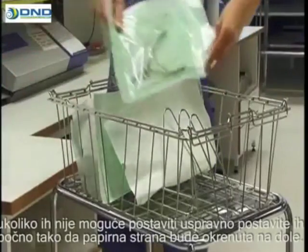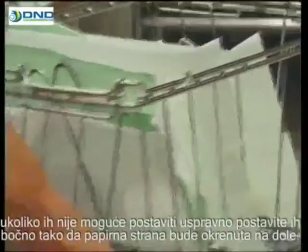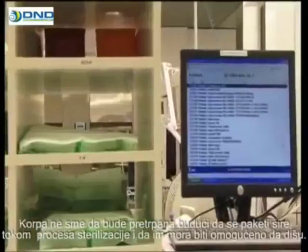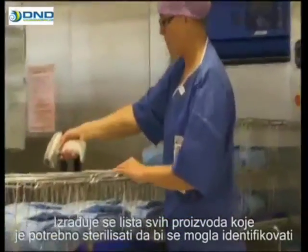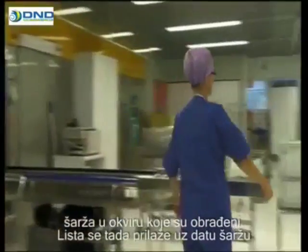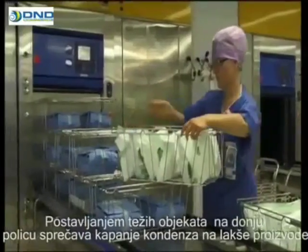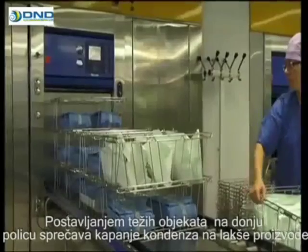If it's not possible to place packages upright, place the packages on their side with the paper side facing down. The basket should not be too full, as the packages expand during the sterilisation process and must also be allowed to breathe freely. A list is made of all products to be sterilised in order to identify the batch in which they were processed, and the list is then attached to the batch in question. The right positioning of the baskets in the load reduces the time needed for drying. Positioning heavier objects on the lower shelves prevents moisture from dripping onto the lighter products.